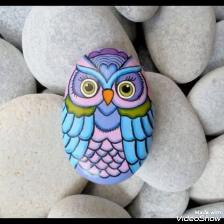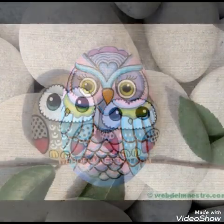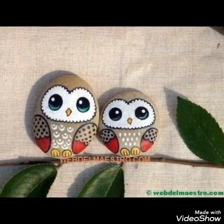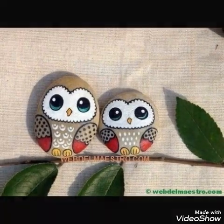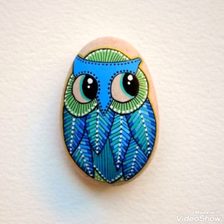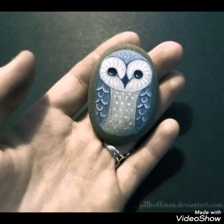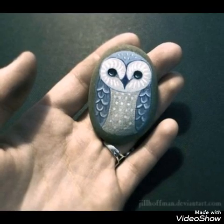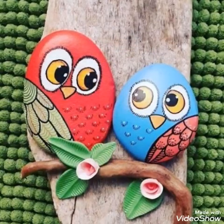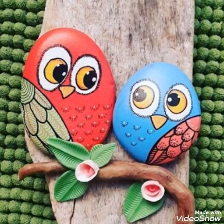Assalamualaikum guys, welcome back to my channel. In this video I am showing you a beautiful, amazing and very elegant stone painting. I hope you all like these painting designs — they are very elegant, very simple and very attractive paintings.